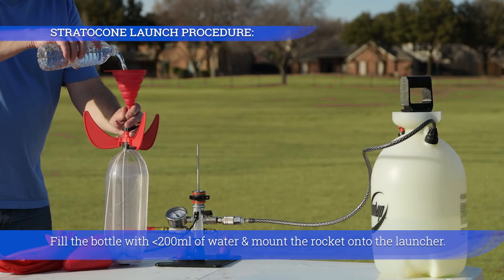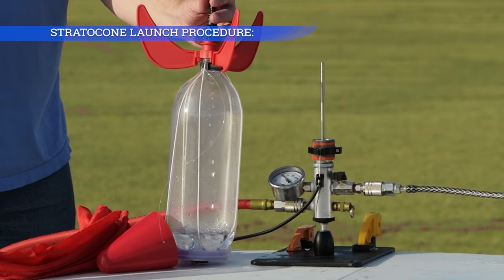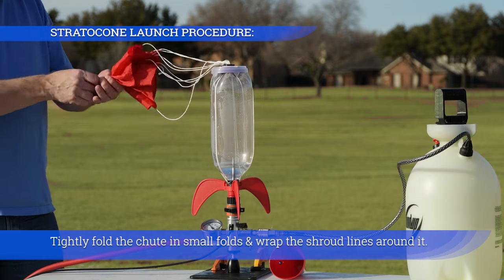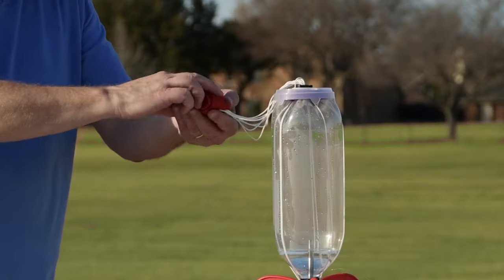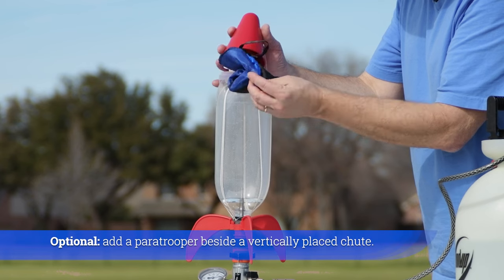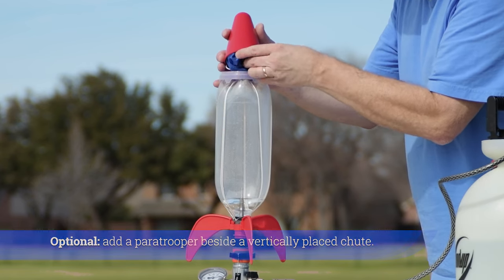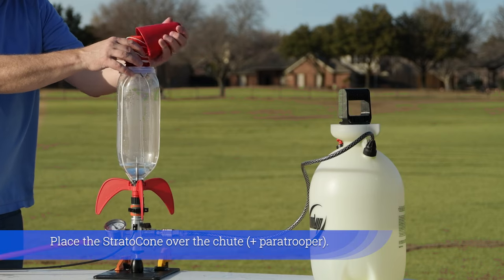Fill the bottle with less than 200 milliliters of water and mount the rocket onto the launcher. Tightly fold the chute in small folds and wrap the shroud lines around it. Place the chute on top of the rocket. Optionally, add a paratrooper beside the vertically placed chute. Place the Stratocone over the chute.